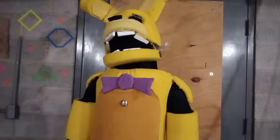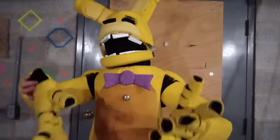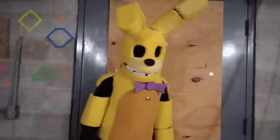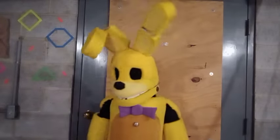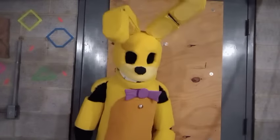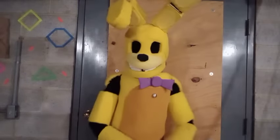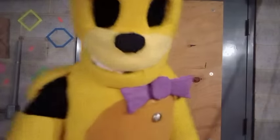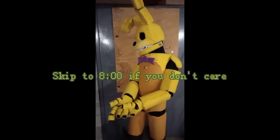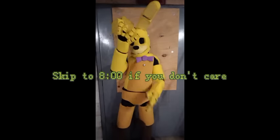I wore it on Halloween and half the night I was looking out the mouth because it's all the better I could see. But I mean, it looks okay. For what it's worth, it's all right. Now I'll be doing what I can for a full body demonstration, so if you're not too interested in that, just go ahead and skip to the timestamp on screen.